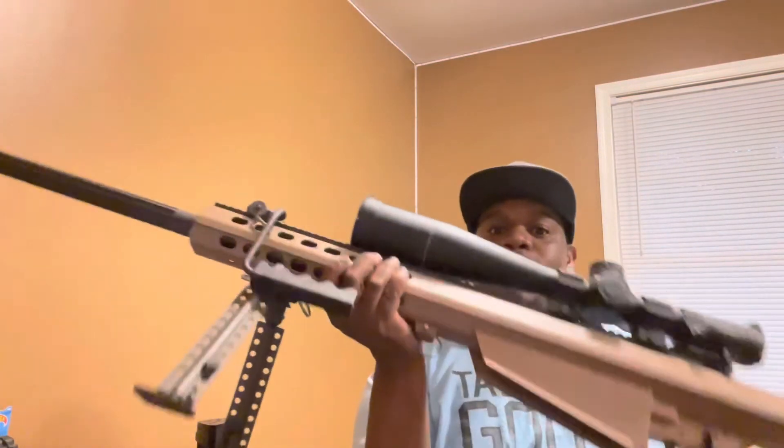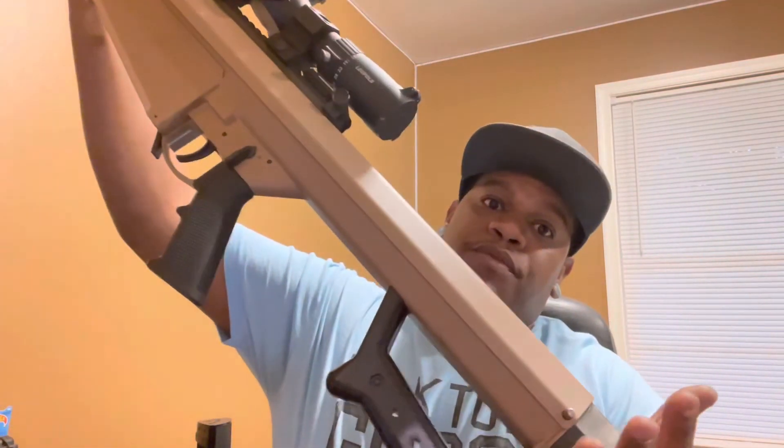We're going to get some videos of shooting this soon, but I just wanted to get this out to show you guys and give you a nice little view.